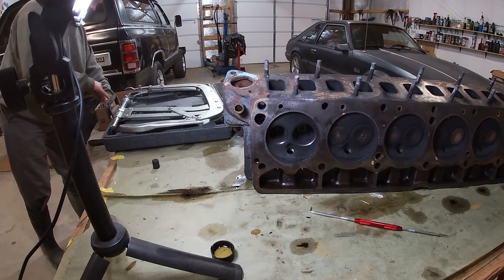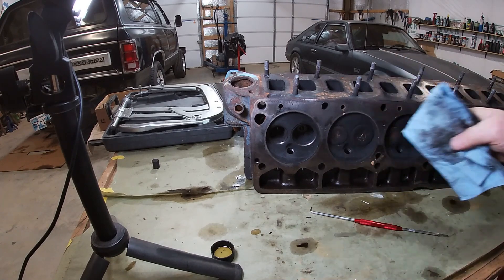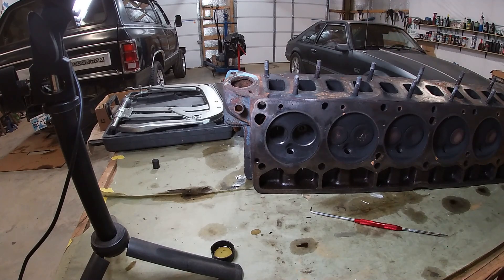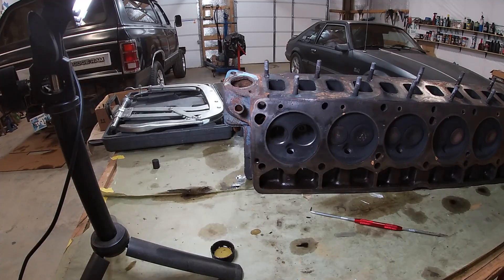I was going to take it to the machine shop, but honestly they're going to do the same thing - they're not going to put any measurement device on there. I'm going to continue disassembling and show the other side. I'll check all of these and see which ones are good and bad. So far intake I'll keep, exhaust I need to swap out.